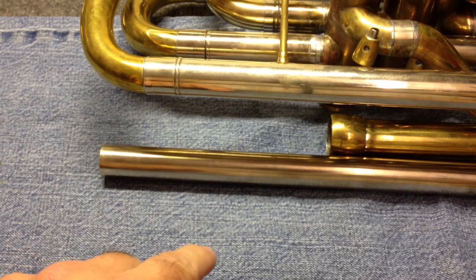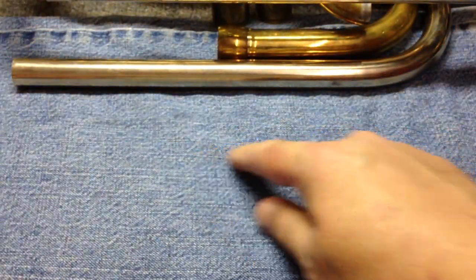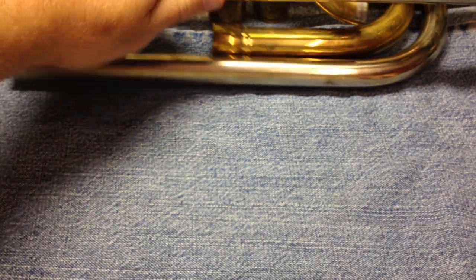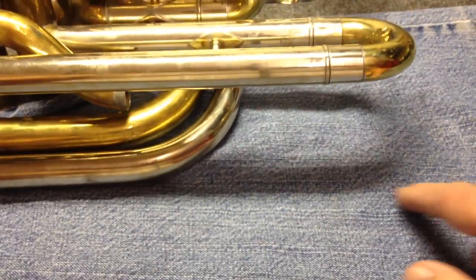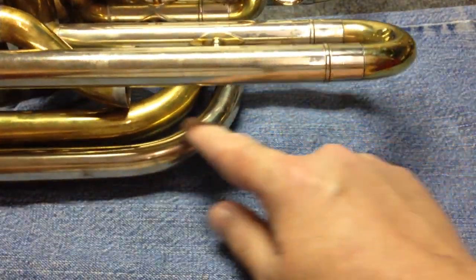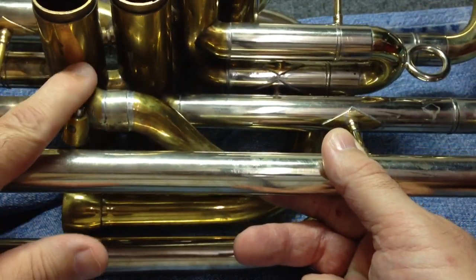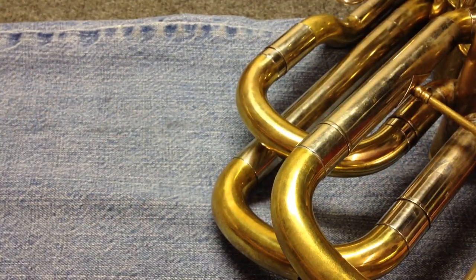It'll loop around and come back up, go on around, loop, go in here and connect right there, which goes up to the fourth valve. That's it — that's how this all works. It's very simple, and that's why I think it'll work well. It's mechanically simple.